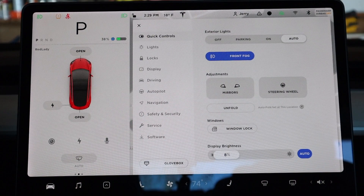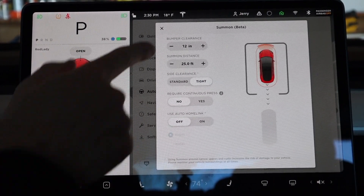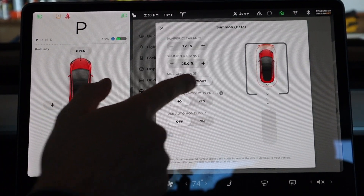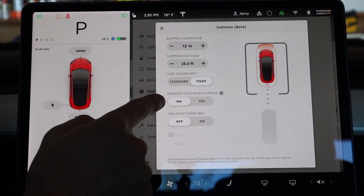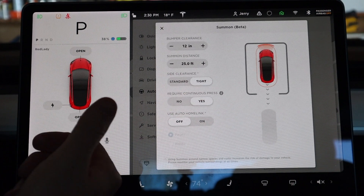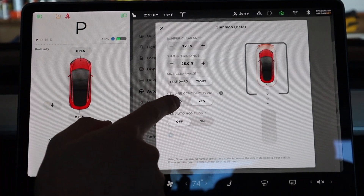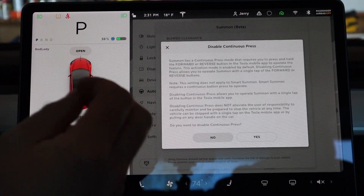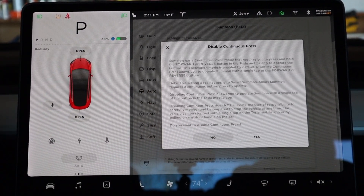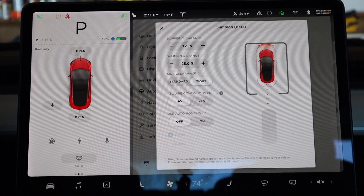So this is what you need to do. Come into your menu, come into Autopilot, and then you want to come into Customize Summon. Here you have a bunch of different options you can choose as far as your bumper clearance, how far you want Summon to work, your side clearance whether it's standard or tight, and the required continuous press — this one is the important one. Right now it is defaulted to yes, and this forces you in the application to hold down and press the Summon button in order for the car to move. To get Double Tap Auto Park to work, you have to change the setting to no. Then the disclaimer page will pop up, asking you to make sure that you want to remove or disable continuous press for Summon. Go ahead and hit yes, and now you can see it changed.